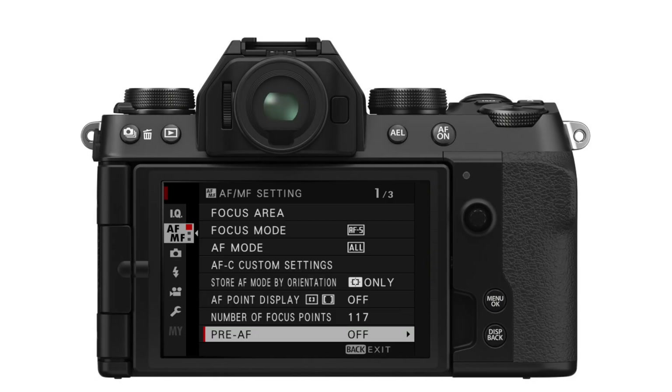Turn off the pre-autofocus. This is a system on many cameras that leaves the autofocus system on all the time, even if you're not pressing any buttons. In theory, this can help the camera get a faster autofocus lock when you want to capture a photo, since it's already been working on the focus. But today's systems are so good that for most situations it's just a waste of power.